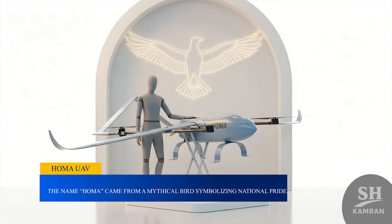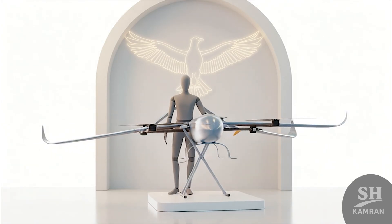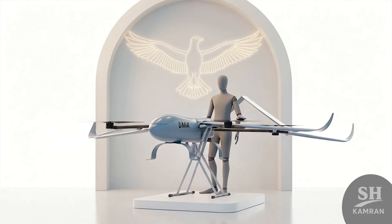The name HOMA came from a mythical bird, symbolizing national pride. It was built mainly to strengthen surveillance and battlefield awareness.